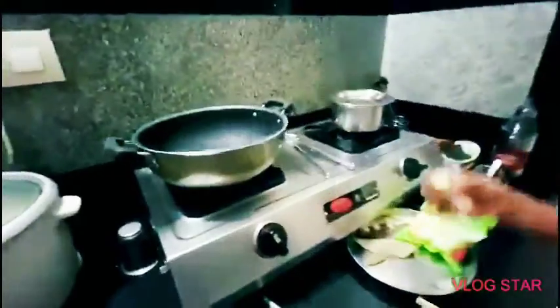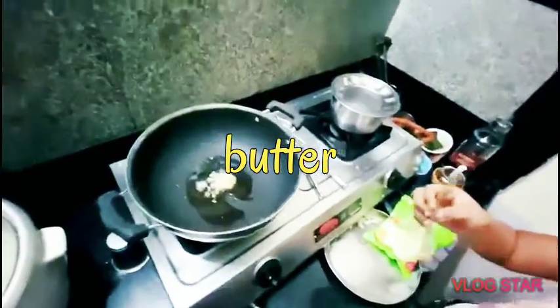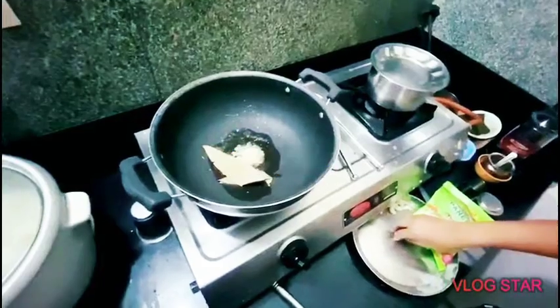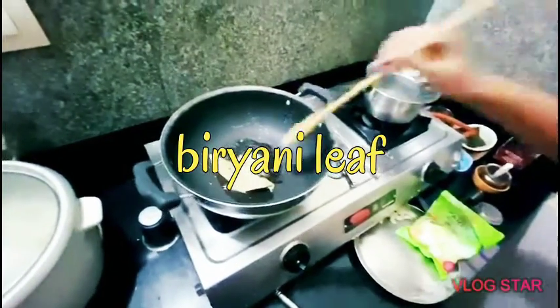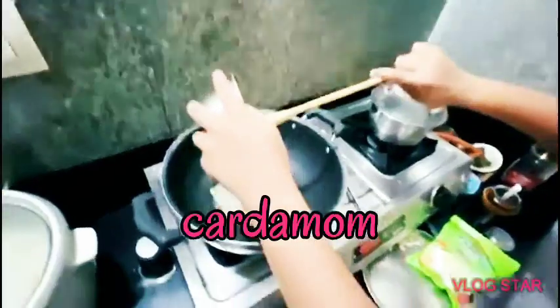Now, on this pan, add some butter. While the butter is getting melted, add some biryani leaves and even some cardamom. Now stir it. Now add some ginger garlic paste to it.